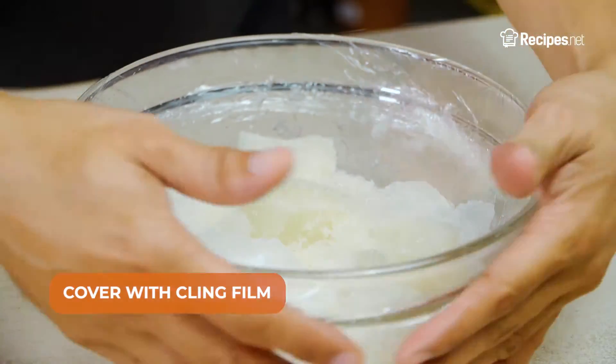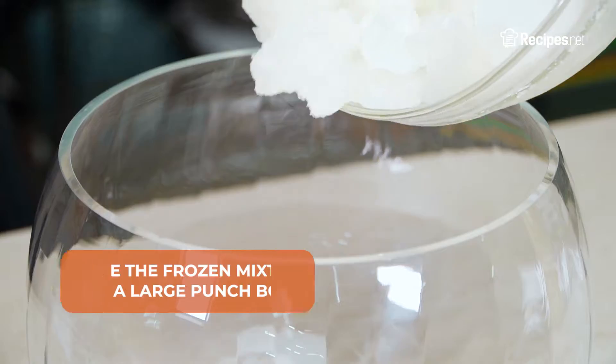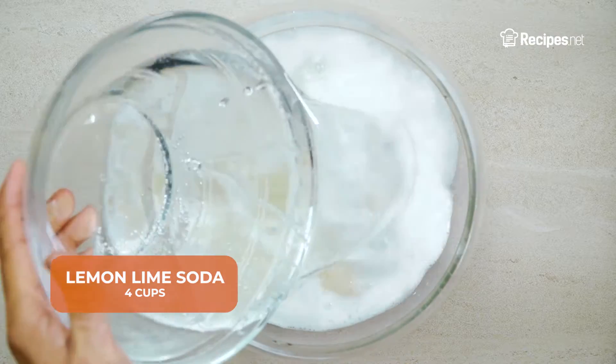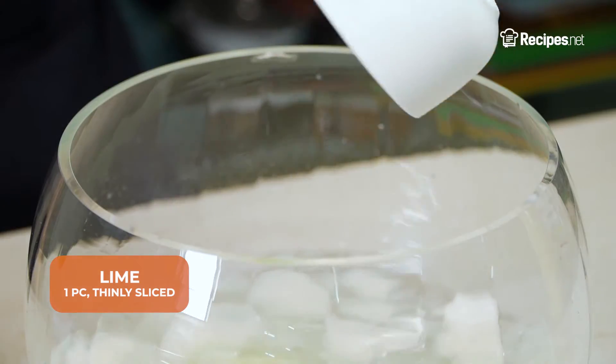Cover with cling film and chill for one hour or up to a month. Place the frozen mixture into a large punch bowl, then slowly pour in the lemon-lime soda and add in the sliced lime.